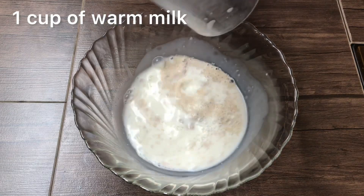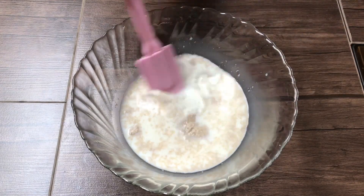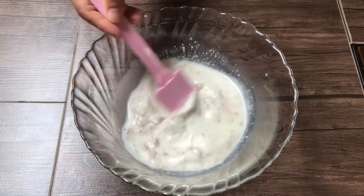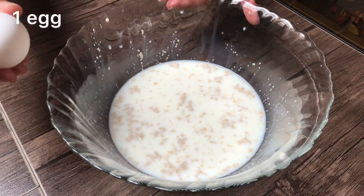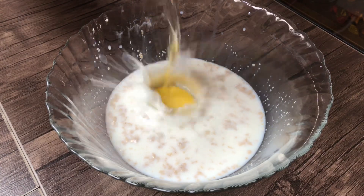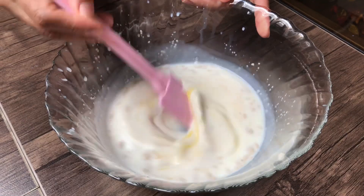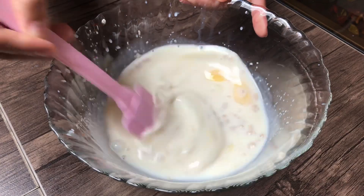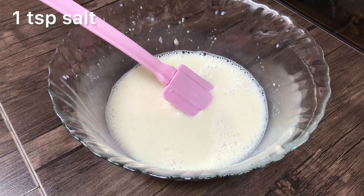I'm doing it. This is a good day. This is the way I'm going to cook. I'm cooking. Very good. Cheers.